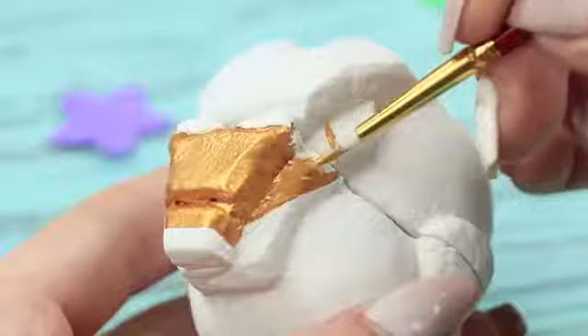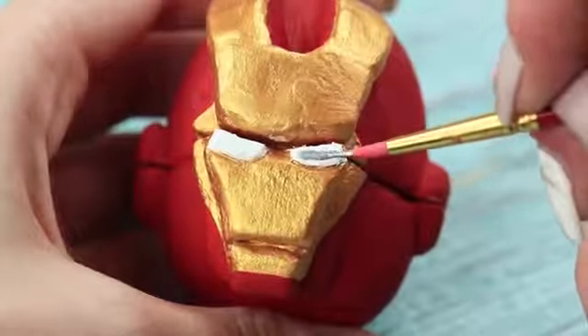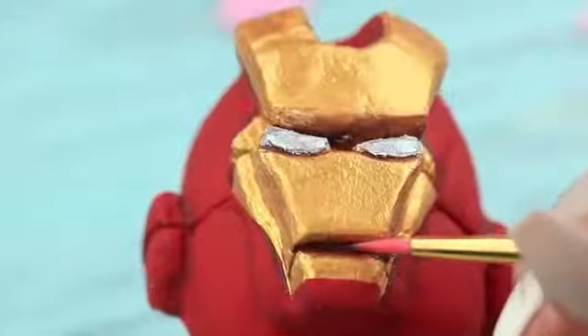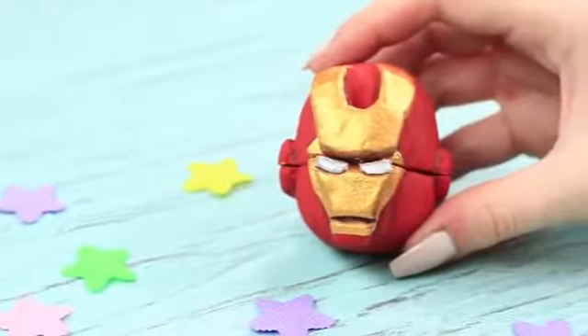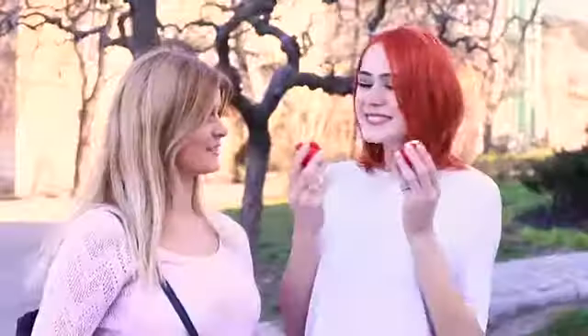Paint the clay with golden and red acrylic paint when it dries completely. Define silver eyes and use brown paint to add shades, making it more voluminous and realistic. Redhead is happy — Iron Man is her favorite superhero! Now she will always keep it with her.